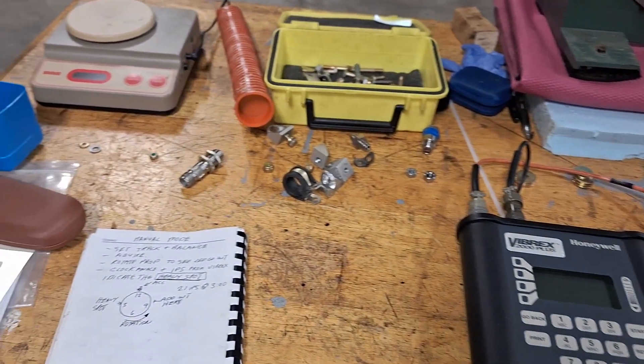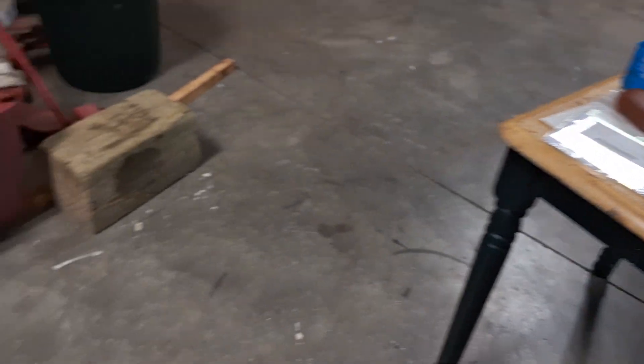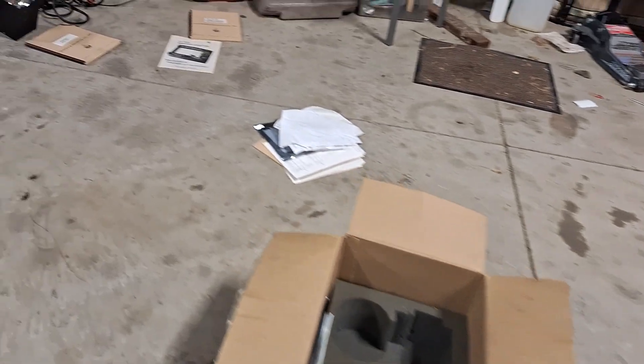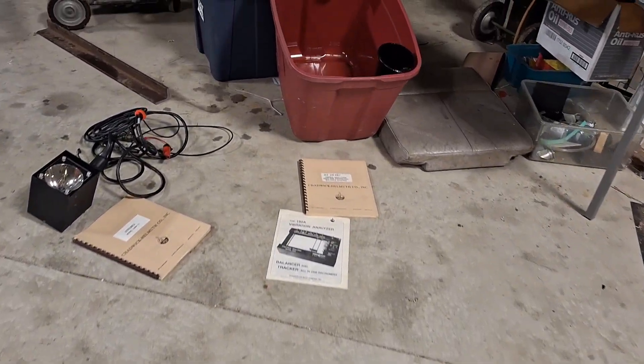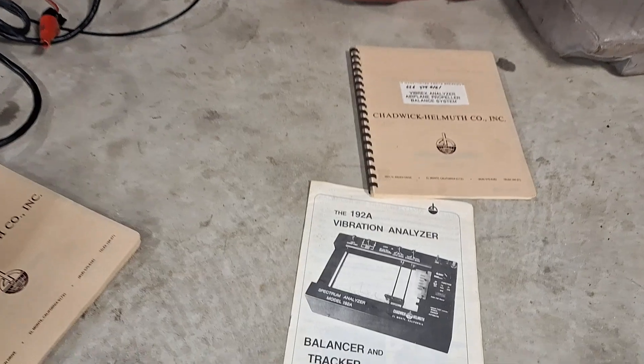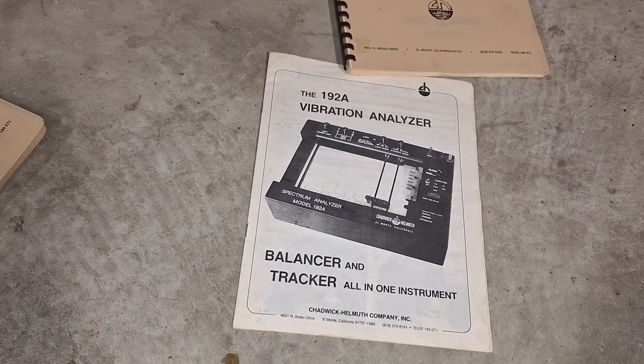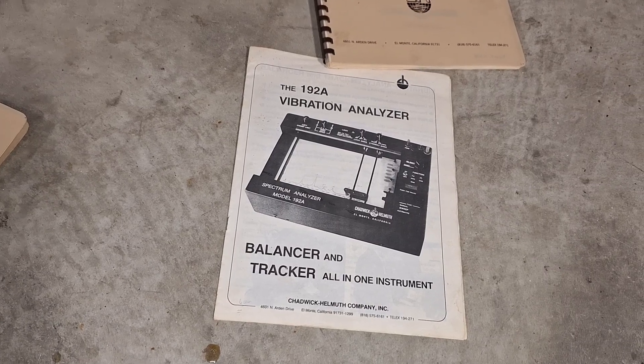I started off with a Chadwick 177 years ago. I don't have one anymore — it was kind of primitive, but Chadwick was one of the forerunners. Then I moved up to a 192A, which was pretty high-tech. It would do turbine engines and all kinds of stuff.